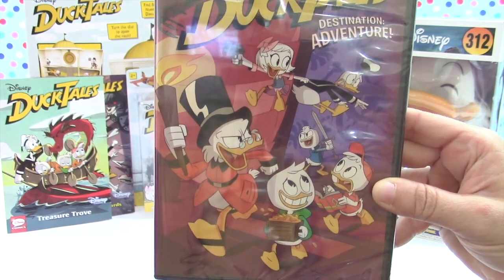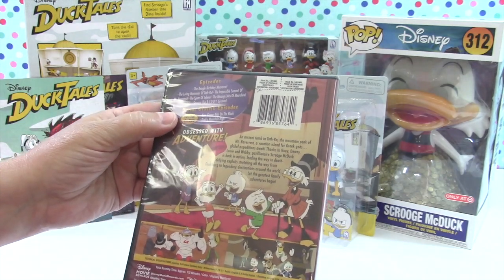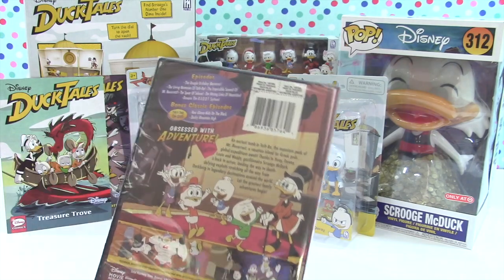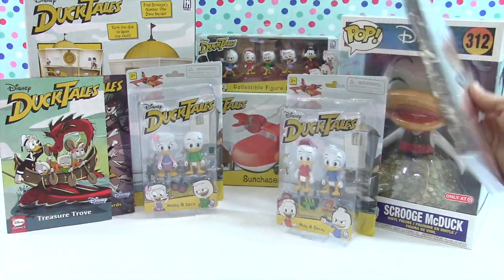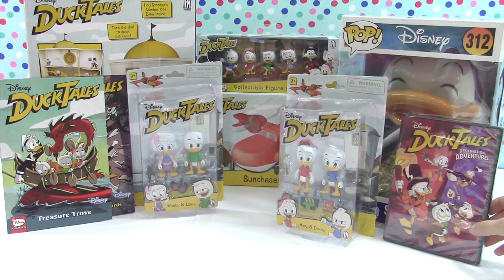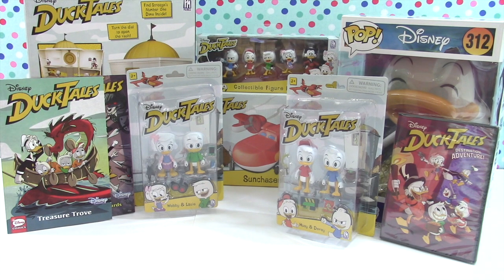We're going to watch the DVD which has seven episodes on it. If you have never watched DuckTales you really have to tune in, because Huey, Dewey, and Louie get into all kinds of adventures, mysteries, antics, and mischief - it's just a blast to watch. If you like mystery episodes of cartoons and adventure, kind of like a Scooby-Doo kind of thing, you'll really love DuckTales.